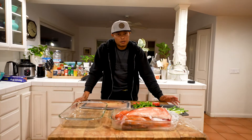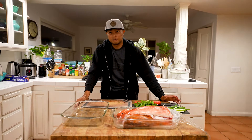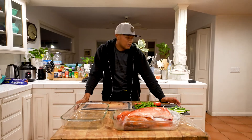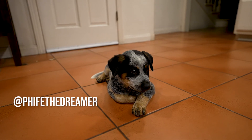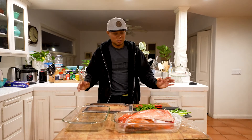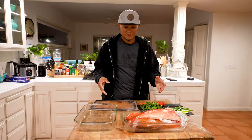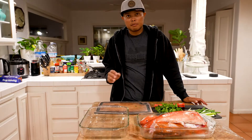You guys have seen me do this with black crappie on this channel before. The black crappie is probably the pinnacle of freshwater fish to steam Chinese style with green onions, ginger, cilantro, and soy sauce. But when it comes to our local saltwater fish, I don't think you can beat a California sheephead. Subscribe to the channel if you guys haven't already. It's end of 2021 - it's been an incredible year and it's going to be an incredible year in 2022. I'm going to show you guys really quickly how to make this super simple easy dish.